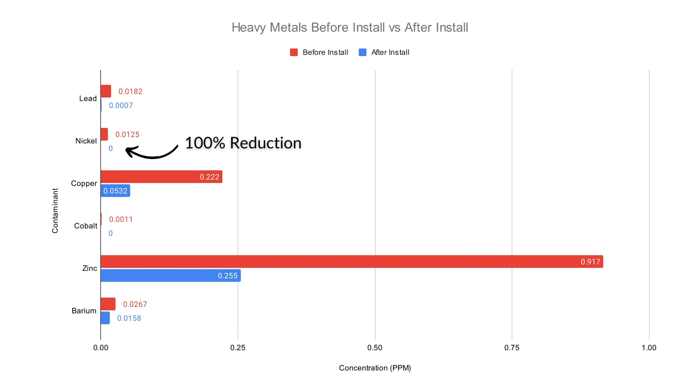As for the other heavy metals, the nickel was entirely removed, copper was reduced by 76%, cobalt completely removed, zinc reduced by 72%, and barium by 41%. The fluoride was only reduced by 17%, but this was expected as none of the media in the system is actually designed for the reduction of fluoride.